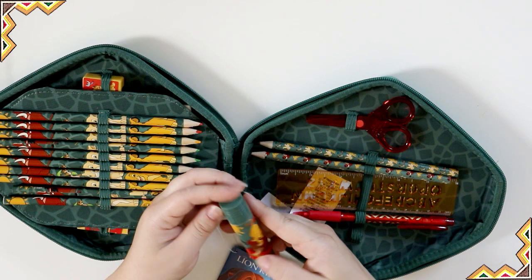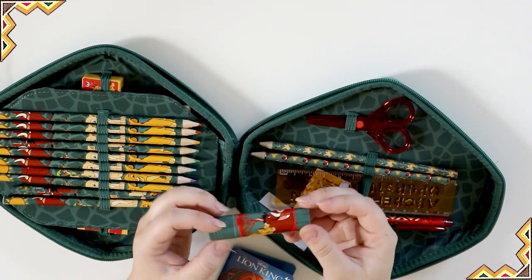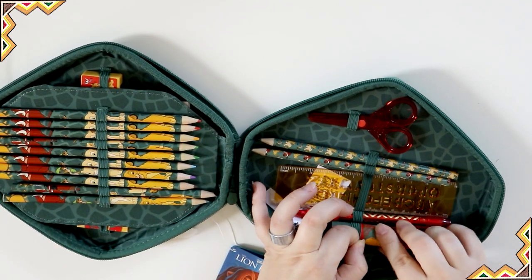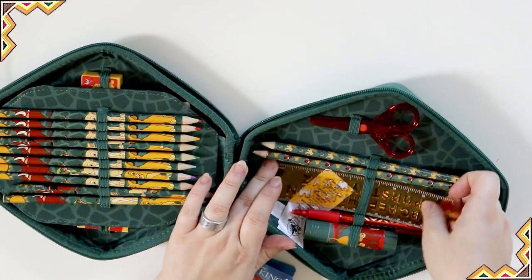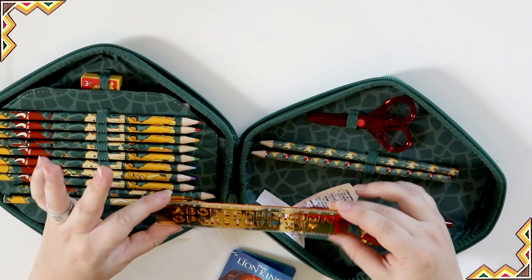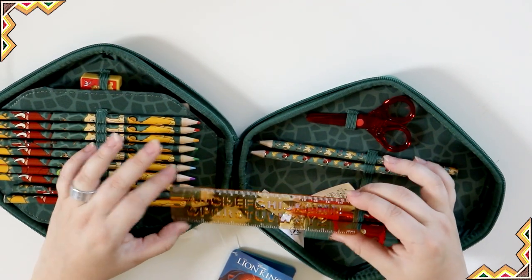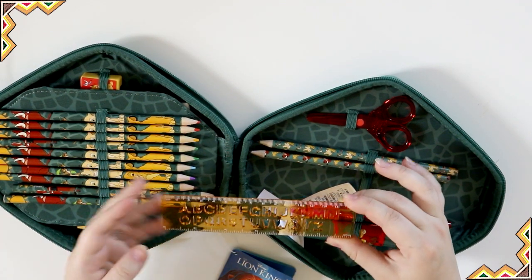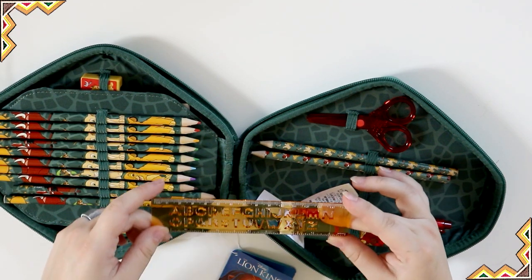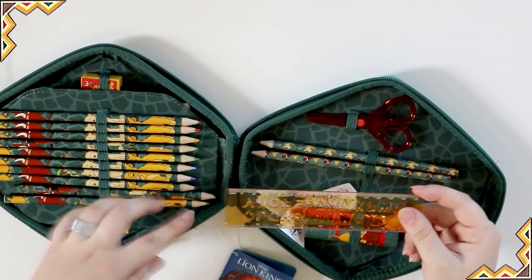The glue stick has Timon, Pumbaa, and Simba hanging out underneath the sun — they're just kind of chillin', having fun. I like that, it's cute. Last but not least in this stationery kit we have a nice little ruler. It's a six-inch ruler, so if you needed to measure something longer you'd have to use it twice. But I like how it has stencils in it in case you wanted to draw on something. It's a nice yellow color and it matches the rest of the kit.